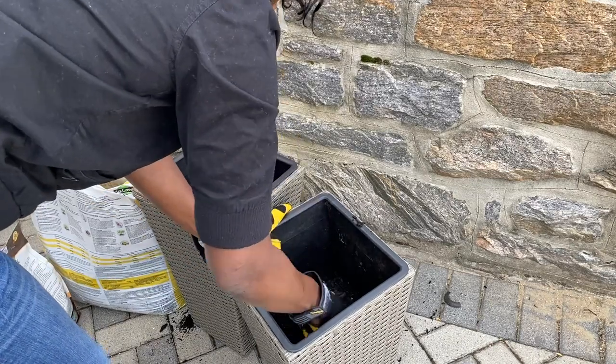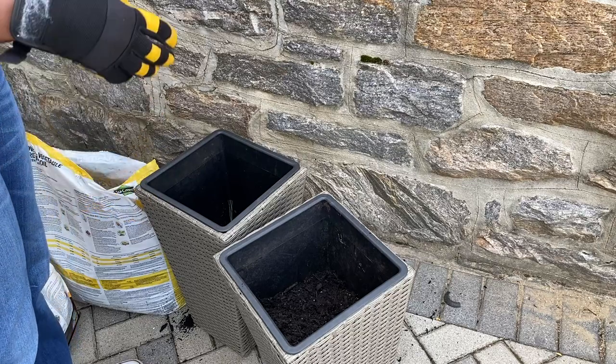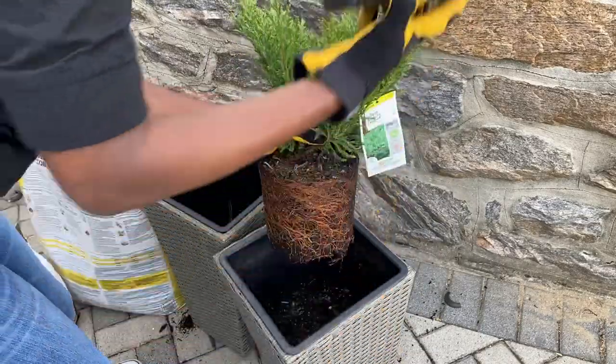We are just using a little soil. I realized once I started potting this up that I only had garden soil instead of potting soil, but we're just going to make do with what we have.